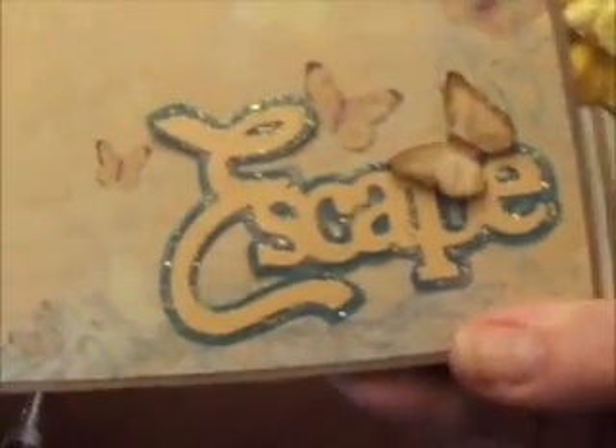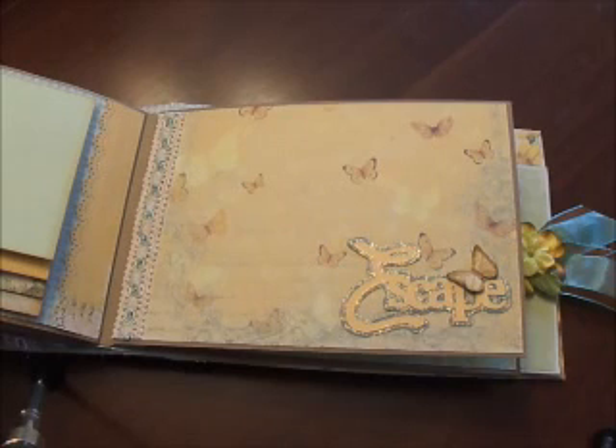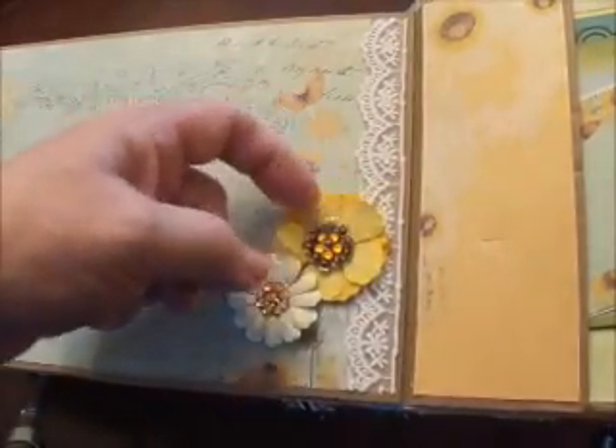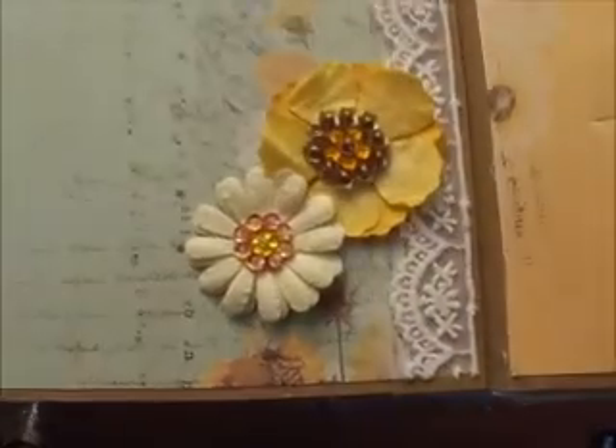I'm just happy with it! This page used some ribbon from Archivers off the spool in a couple of colors. I cut something else out from the Cricut, and this butterfly is a Martha Stewart punch — I used different Tim Holtz inks to try to color it up to match the butterfly on the paper. There's some pretty lace, and these are Petaloo Tiffany flowers I got from Scrap Ace or Peachy Cheap.